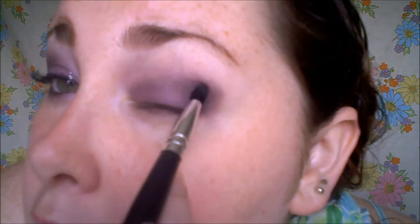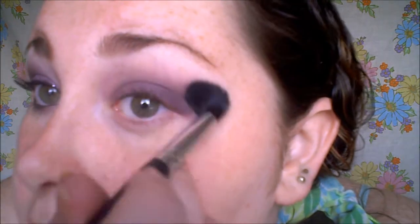Just in this little area here, patting that on as well to get the most color payoff out of that one. Then with the fluffy side, just go in and blend all those shadows together.